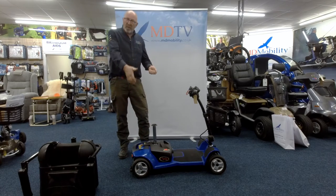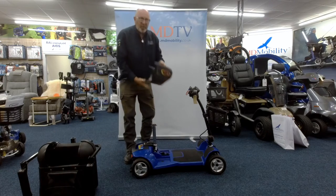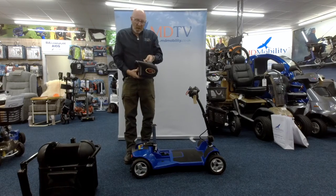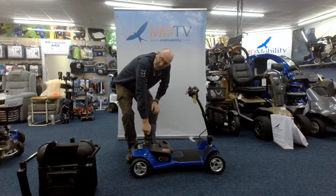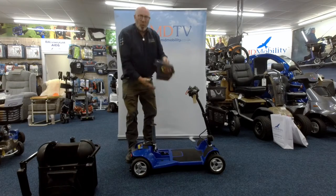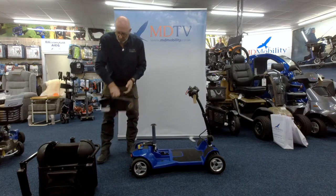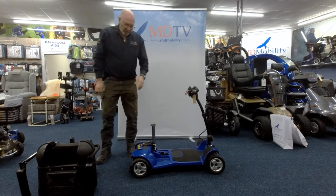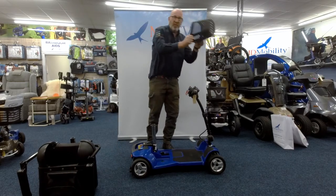On some other scooters you might have to lift a handle underneath the seat, but on this particular one your battery just lifts straight out as well. On some other scooters there might be a little catch or a locking device to hold the battery down; on this one there isn't. So you lift your battery out — again, put it somewhere where you're not going to reverse over it and fall over.